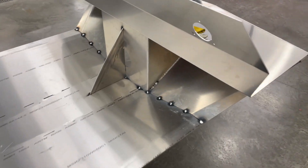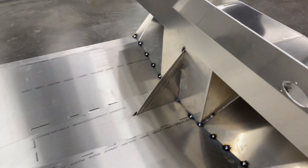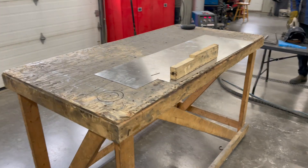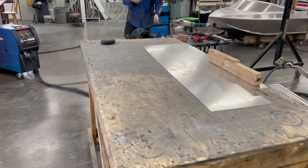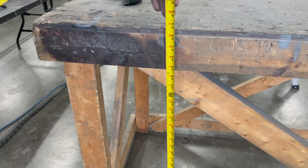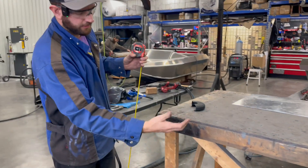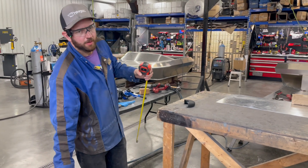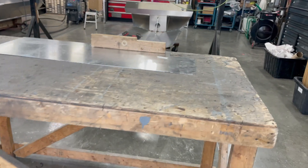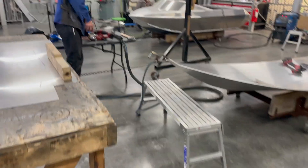We've got the transom all tacked together to the bottom. Now comes the exciting part — we're going to flip it over and throw it on this table to put the sides on. The size and height of the table is important; this one is about 40 to 43 inches high, and that's going to allow the side to hang off the bottom of the boat and be manipulated with some space around it. If you don't have a work surface this high, we recommend building one or rigging something up because it'll make your life a lot easier.